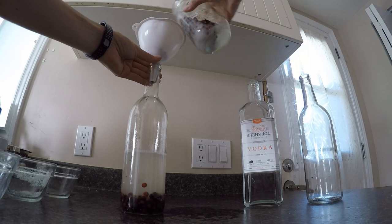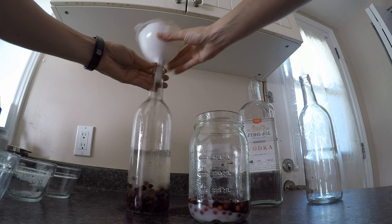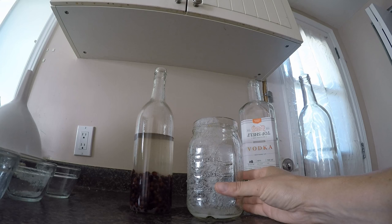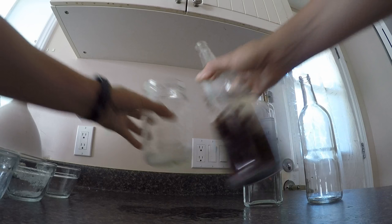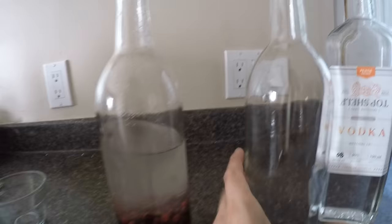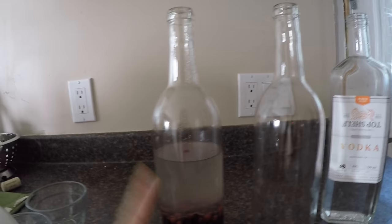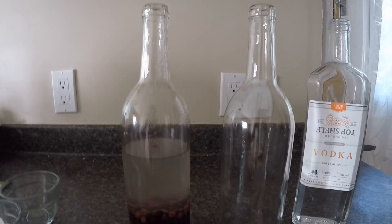Sometimes the little choke cherries get stuck on the way in, so you may have to help them along. I had a little bit of sugar left in my jar, so I mixed a little vodka back in just to rinse it down and get all the sugar into the bottle. I'm going to make a second batch for the second bottle. If you wanted to make a full batch in one bottle, you'd need a one and a quarter liter wine bottle.